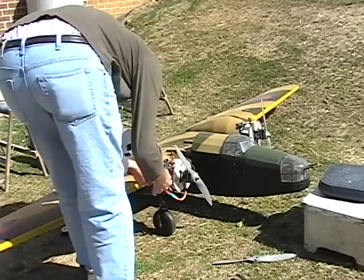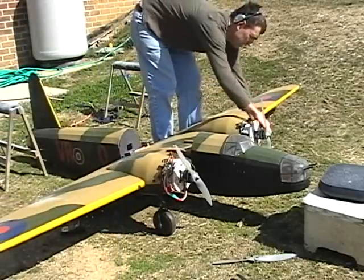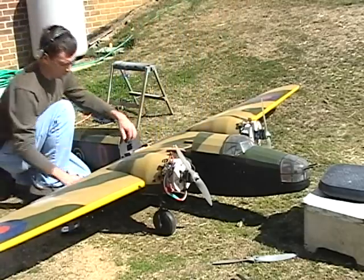The two sets of A123 batteries with the E-Flight 110s. I've already run this probably about 6-7 minutes. I've been testing different props, but here goes.